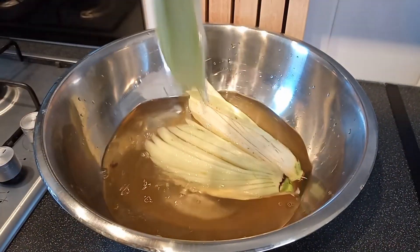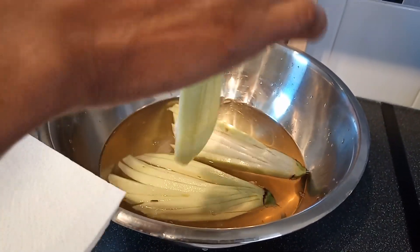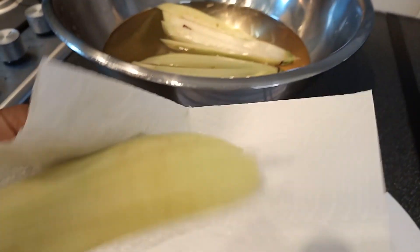10 minutes has passed. So what I'm going to do now, I'm going to remove the eggplant from the salt water and dry it off on hand towels.